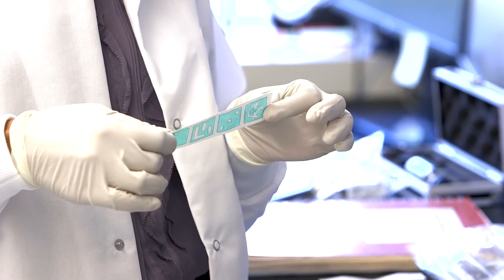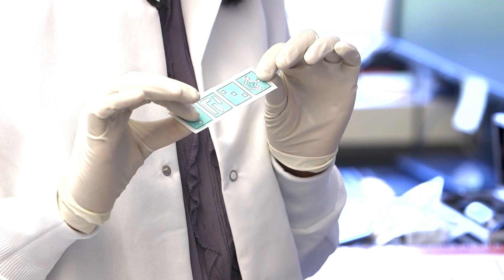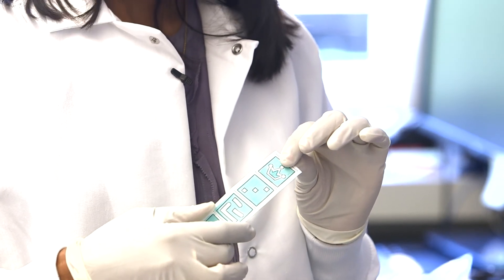The way the microfluidics works is that we make channels for the fluid flow by taking a piece of paper, which is water-loving or hydrophilic, and making parts of it water-repellent or hydrophobic.